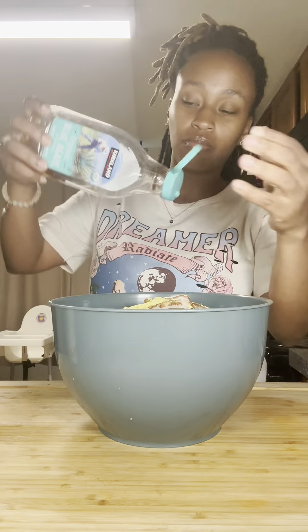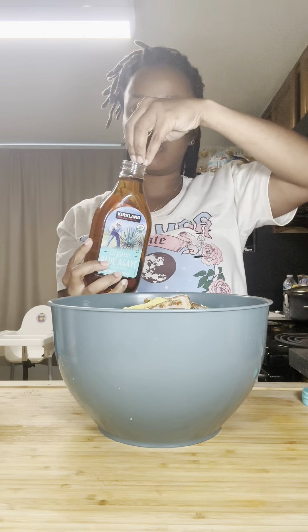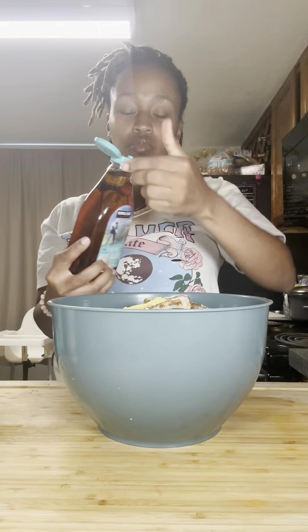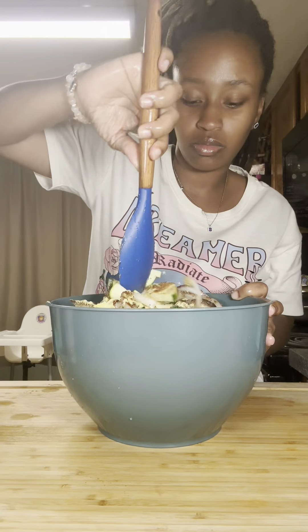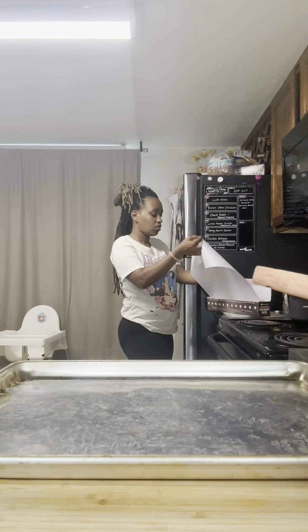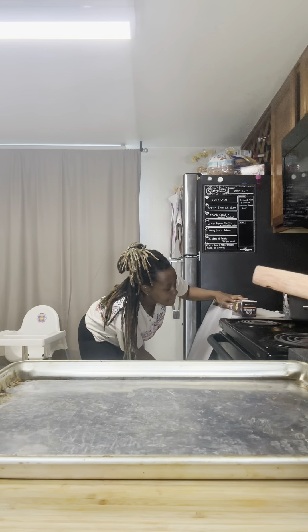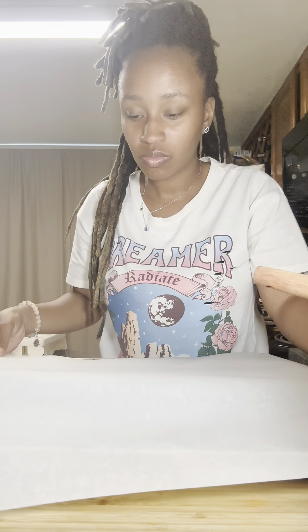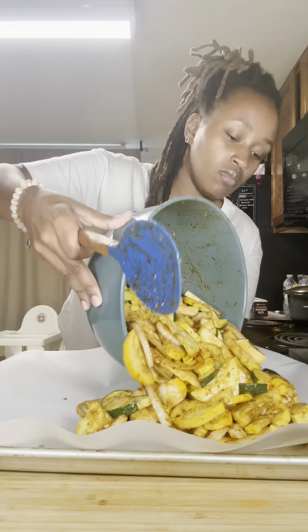I am going to put a little bit of oil. I'm going to put it in a little bit.